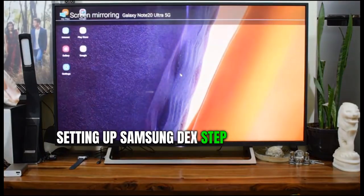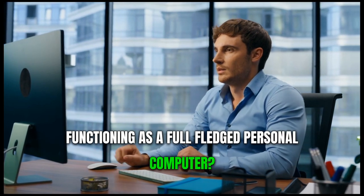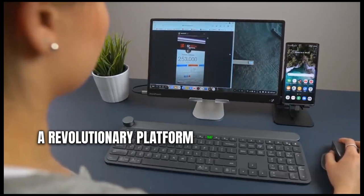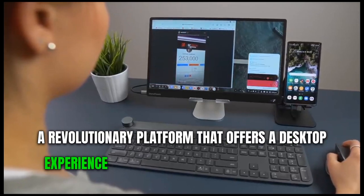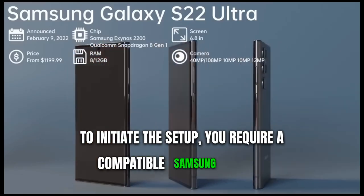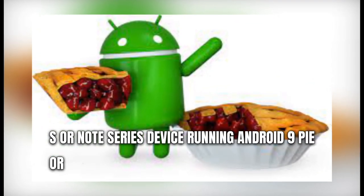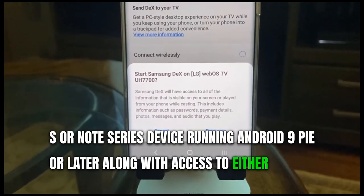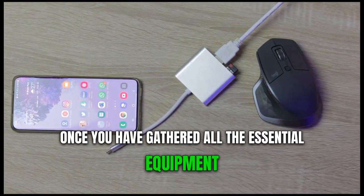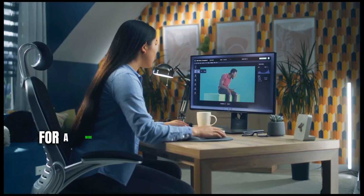Setting up Samsung DeX: a step-by-step guide. Ever dreamt of your Samsung mobile device functioning as a full-fledged personal computer? If so, it's time to set up Samsung DeX, a revolutionary platform that offers a desktop experience, transforming your phone into a PC. To initiate the setup, you require a compatible Samsung Galaxy S or Note series device running Android 9 Pie or later, along with access to either the DeX app or an HDMI dongle. Once you've gathered all the essential equipment, connect your phone to the monitor using an HDMI cable and activate the DeX app.